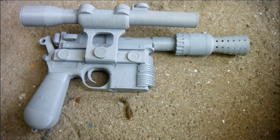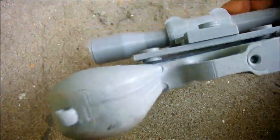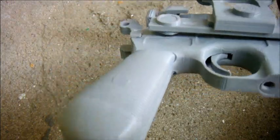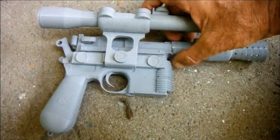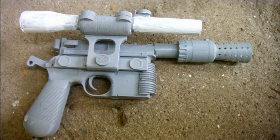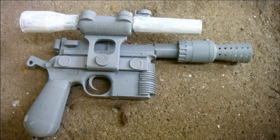This stuff really doesn't like to be sanded. When I got a bit heavy-handed I went right through it. So I think the only way to get this smooth would be to fill it and then rub that down. I did notice that the print lines on the scope were particularly conspicuous, so I've coated the scope in a very thin layer of filler. I'm waiting for it to dry and I'll sand it back to see if that gives a better result than trying to sand the print lines out directly.